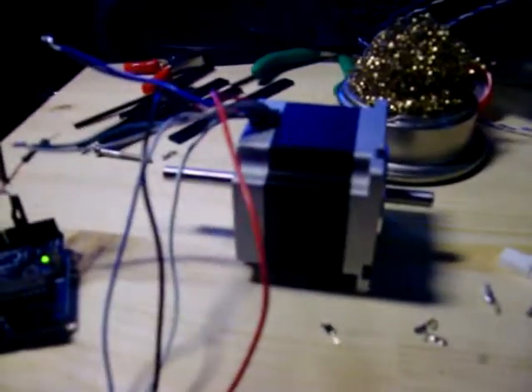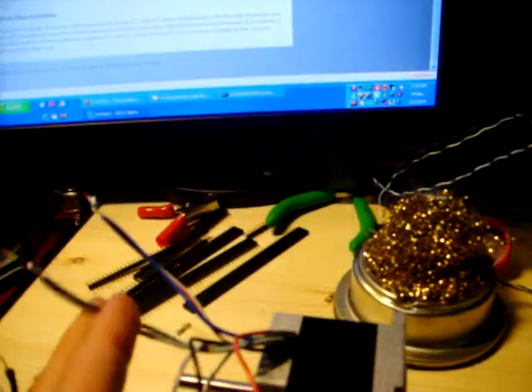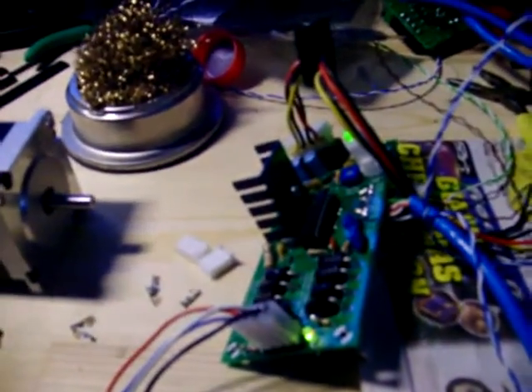Here is a stepper motor test. As you can see, here is our Arduino Decimila. There's a stepper motor I've wired together to make it work with the system. The cables — I'm probably going to cut these a bit shorter at some point, but for now it's good enough. And here is my stepper motor.